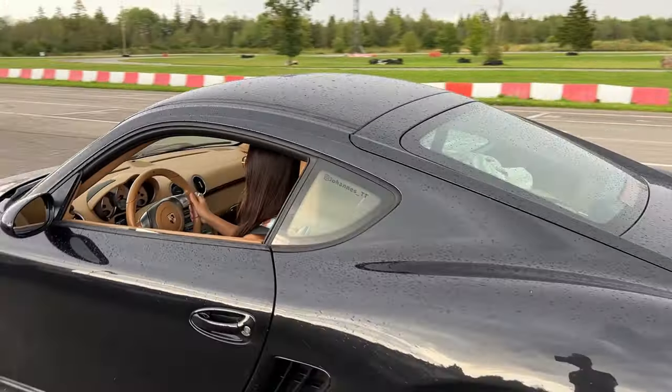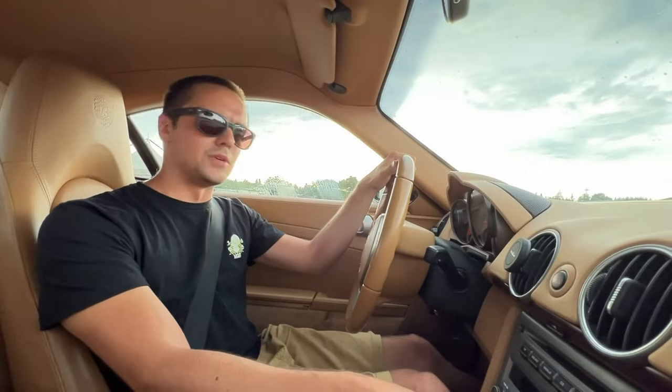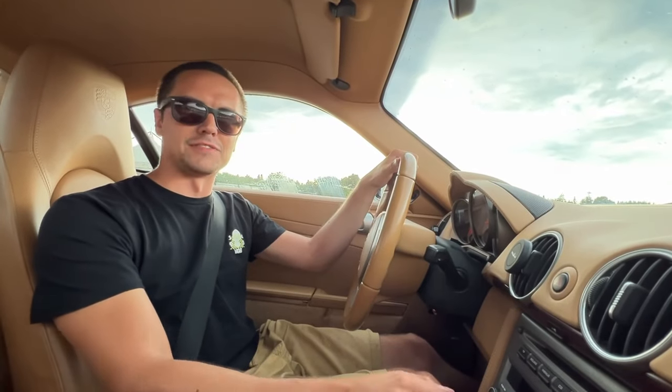That's my girlfriend. She doesn't like to drive manuals, so I decided to take her to a race track with me. Before we start, I have to drive a fast time.